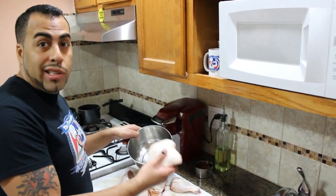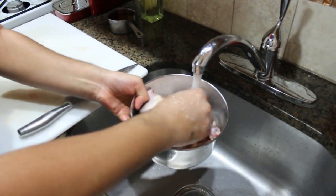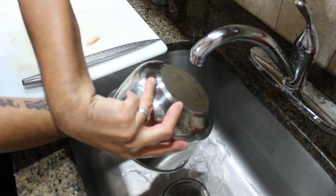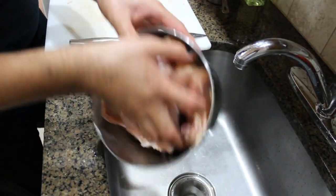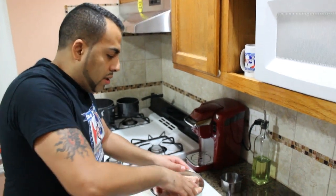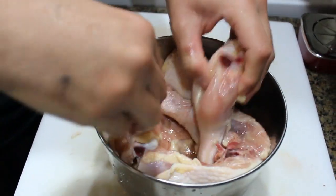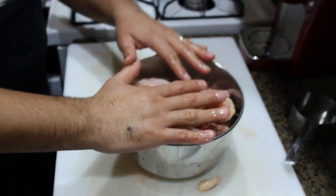Now we're done cutting them up, so it's time to clean them. We'll put them in the bowl and run them through some water, just rinse them off. Then I like to take a cup of apple cider vinegar — I love it, it gives the food a good flavor — and rub the chicken in it, mixing everything with the apple cider vinegar.